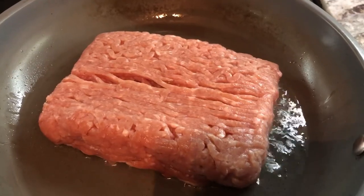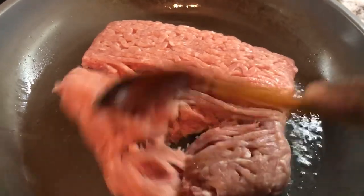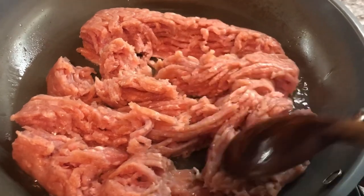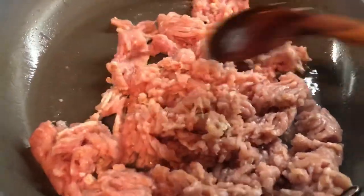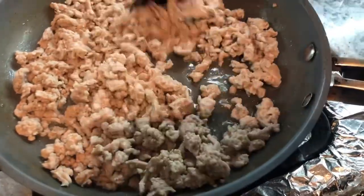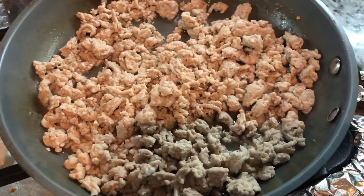I just add my ground turkey to the pan, and then I just have a little bit of oil in the pan. I'm going to cook this up until the meat changes from pink to a nice whitish color before I start adding more ingredients. So the meat changes from pink to a nice whitish color, and then I'm going to start building flavors.